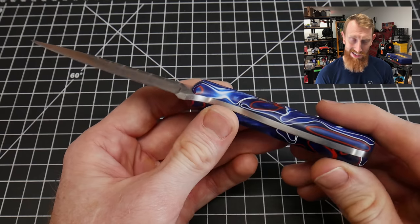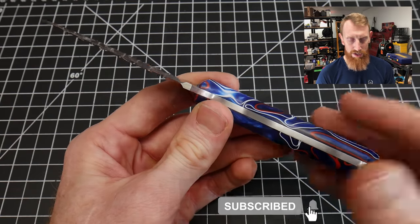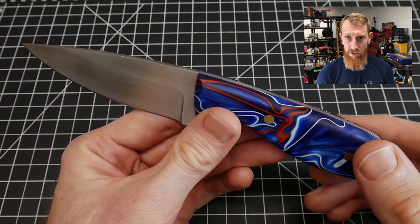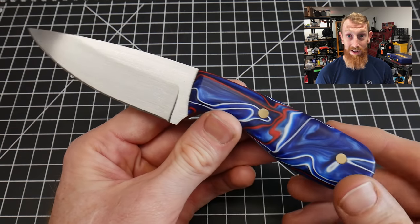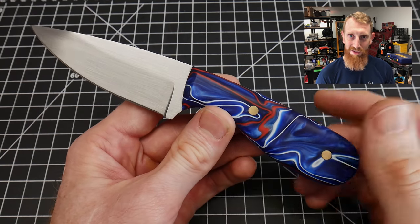We'll auction this guy off and it'll be a perfectly good usable knife for somebody. I hope you guys really liked this video — if you did, hit that like button down below and consider subscribing to the channel. If you want to help the channel, I have a Patreon account, or you can use the affiliate links in the description to order stuff off Amazon and the channel gets a kickback. Stick around for the next videos coming up, and I'll catch y'all on the flip side.